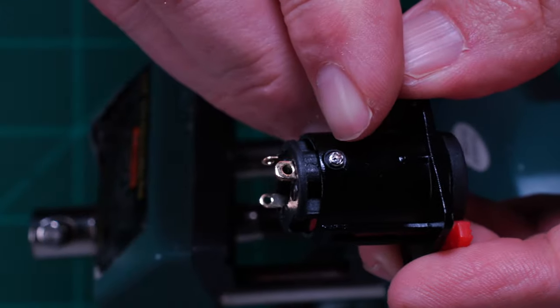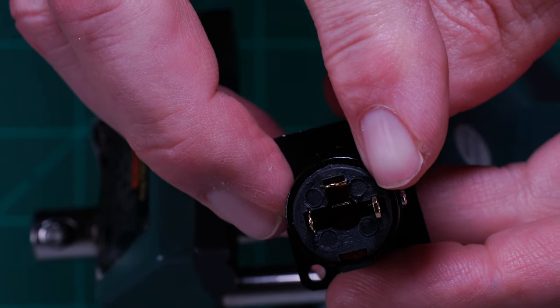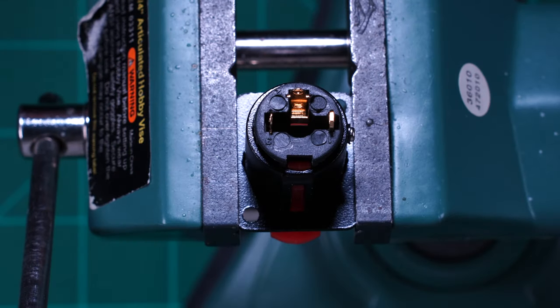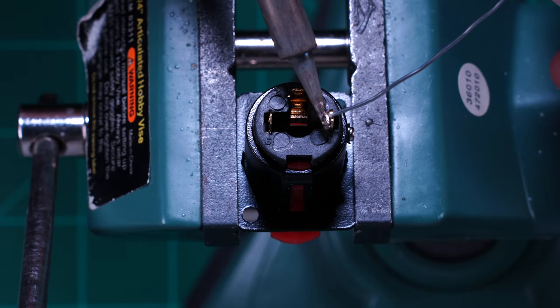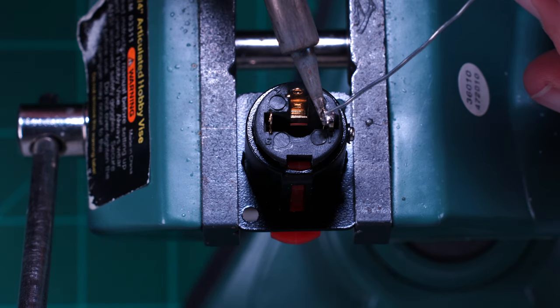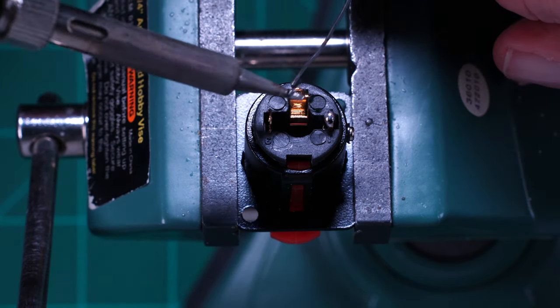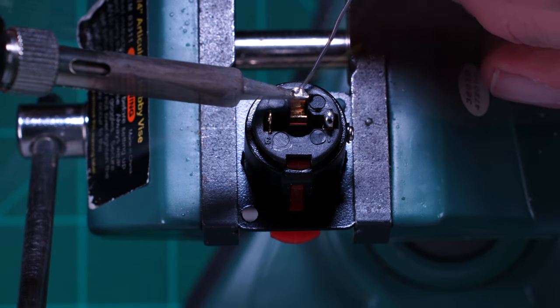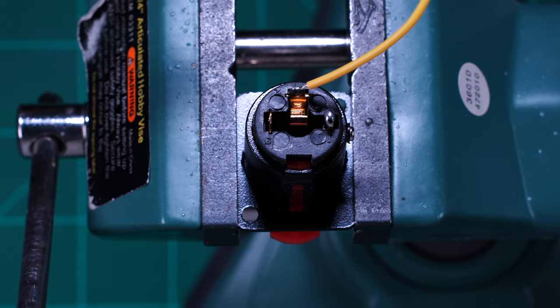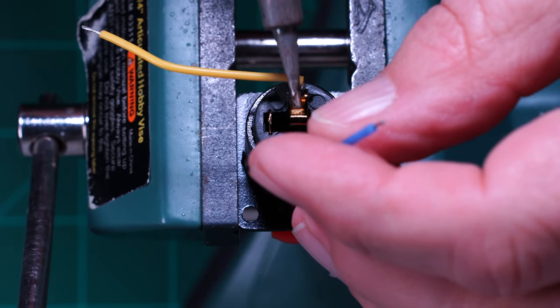The quarter inch jack I have is three terminal, but we're only going to use the tip and the shield. Note the ground connection on the actual jack. Tin the connections for tip and ground as shown. I'm using a yellow and a blue wire for this jack — yellow for signal and blue for ground.